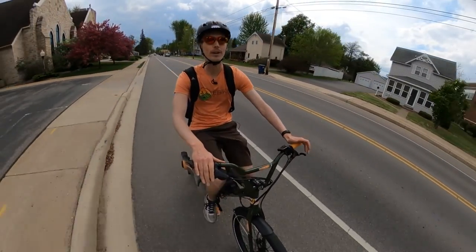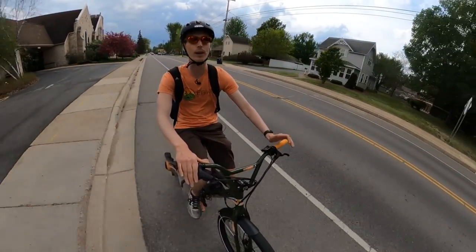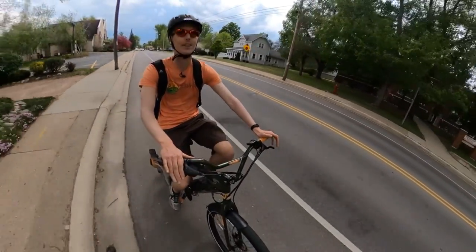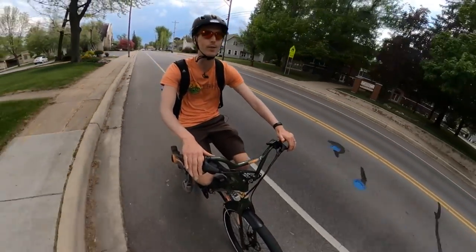Hey everyone, Ryan from eBikeEscape. Today we're reviewing the brand new GT Bicycles Power Performer BMX style electric bike. Let's get into the review.